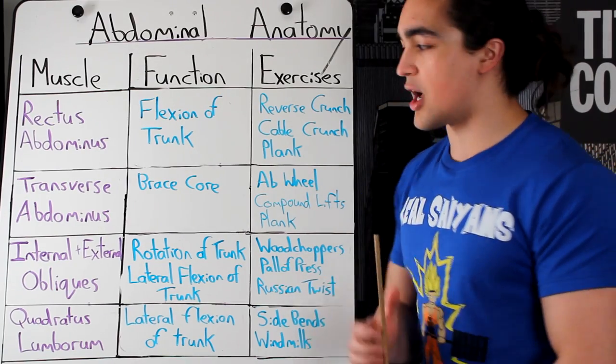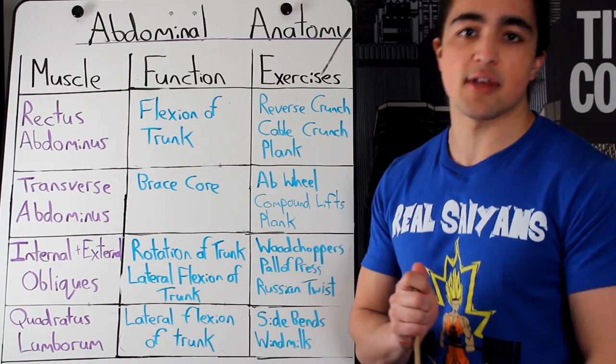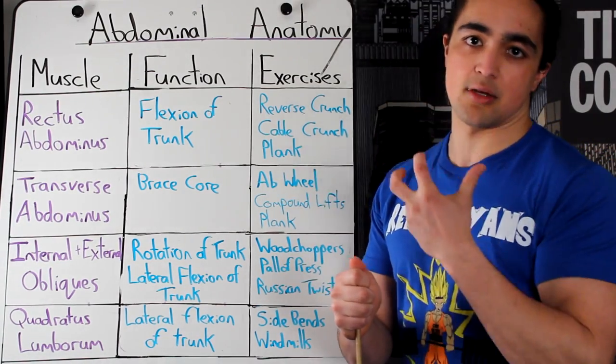In this video, we're going to talk about four different muscles — the basics. I'm going to simplify this: how your abs actually work and how to properly train them.